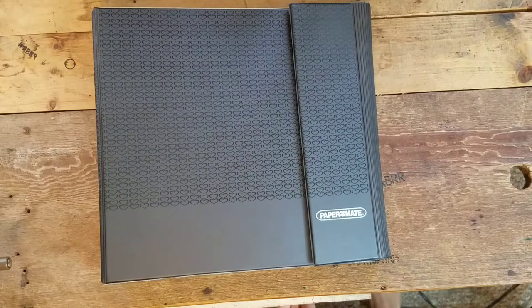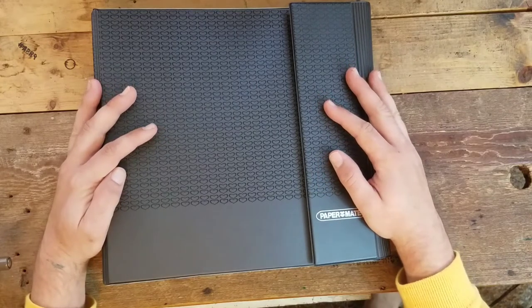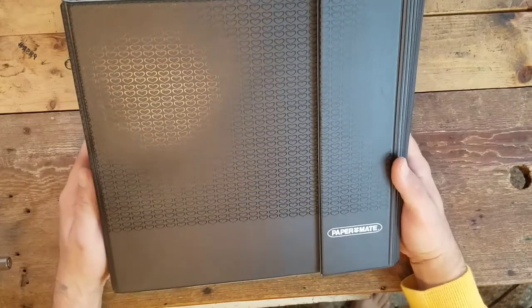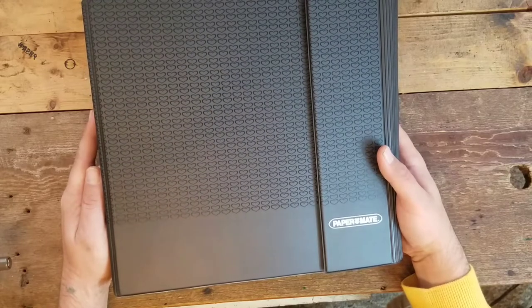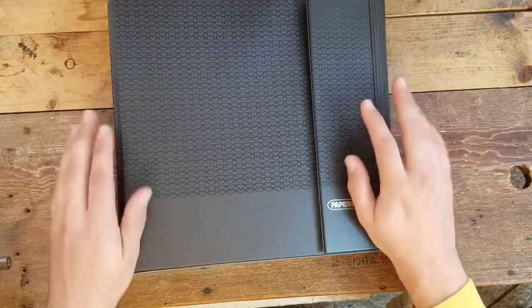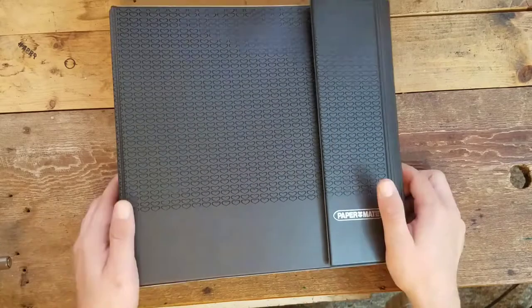What's going on everyone? Big Bad Brad here from AB Rustic Relics, and welcome to the newest segment called The Sample, where we take a look at vintage salesman samples of all sorts of different pen companies — from Parker, Bic, Papermate, Chromatic, and more. Today we're going to start with this 1994 Papermate salesman sample, and we're in for a treat.